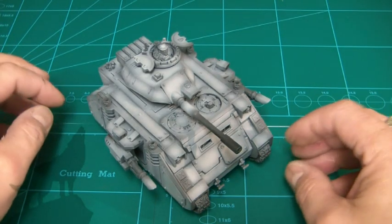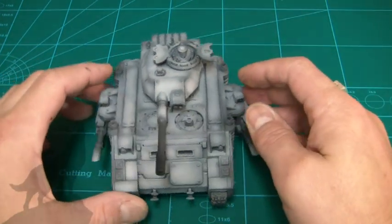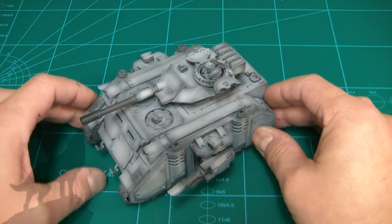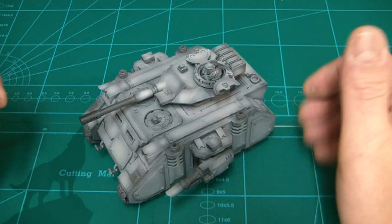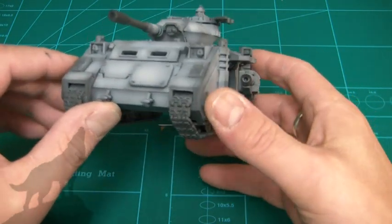You're looking at the second Predator Destructor in my Lunar Wolves army. It was a BA tank that I've basically added some extra armor to, and I've airbrushed the base colors on so the modifications I've made actually stand out a bit better.